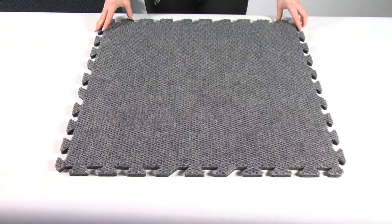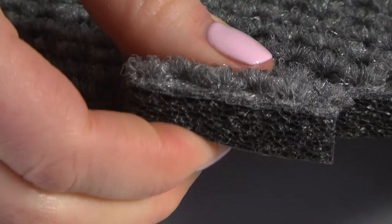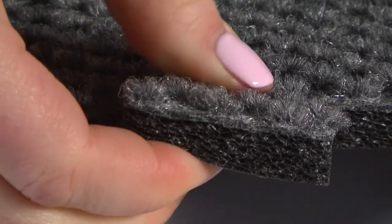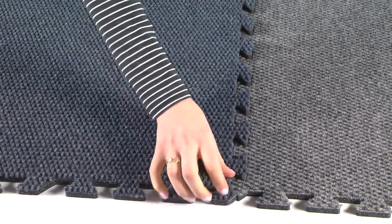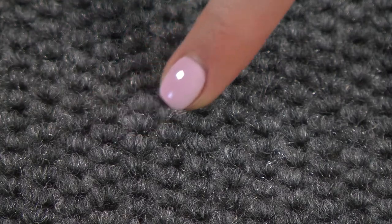This lightweight and flexible foam-bonded carpet tile is 2 by 2 feet in size and offers 5 eighths inch of cushion over hard flat surfaces. Among its best features are its easy-connecting universal interlocking edges and cross-hatched woven surface texture.